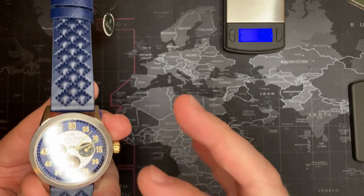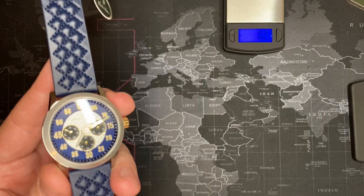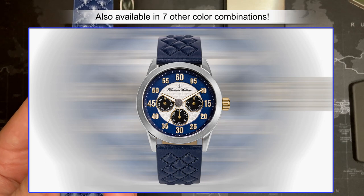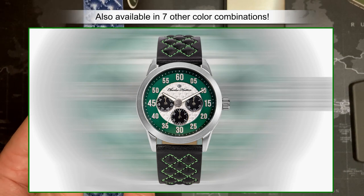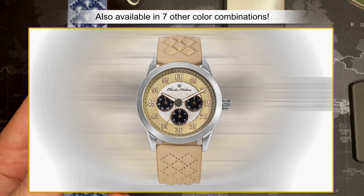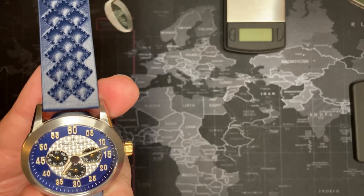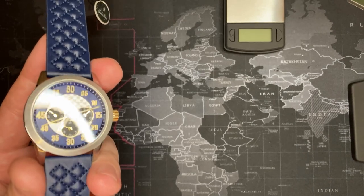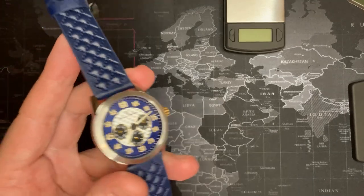I've got two other Charles Hutton watches I'm going to review too. This one is actually the cheapest one, which is crazy. It's available in seven other colors - there's blue, gray, green, black, brown, beige, and I think maroon. It's a really fantastic micro brand. I've got too many watches at this point, but it's a nice problem to have.